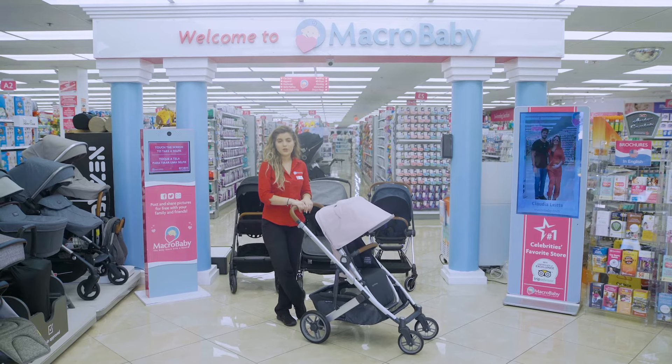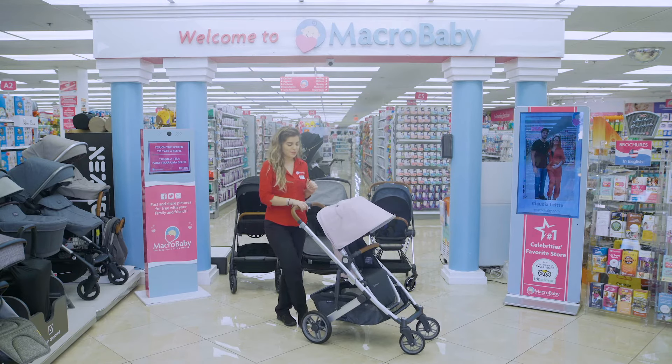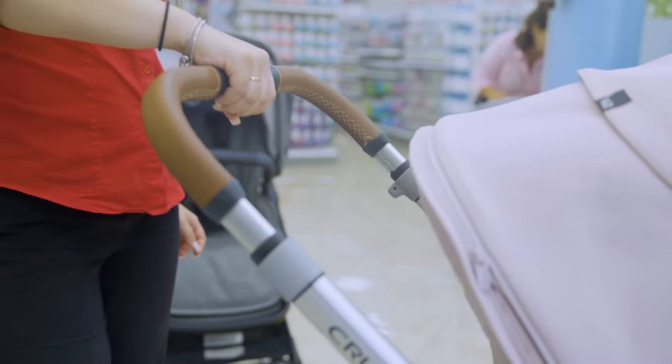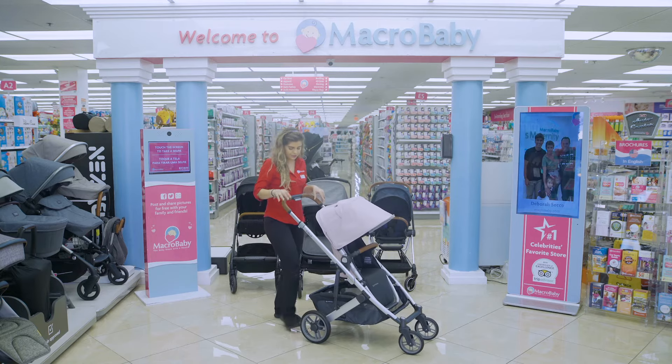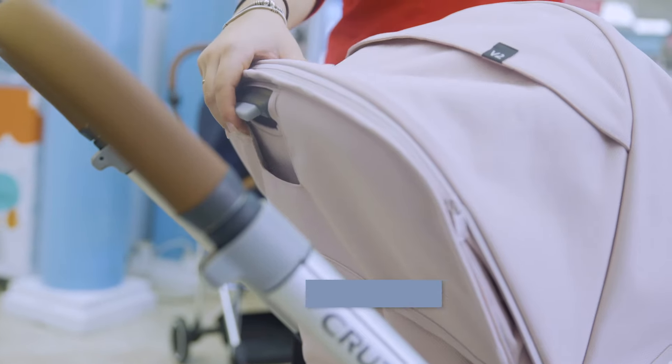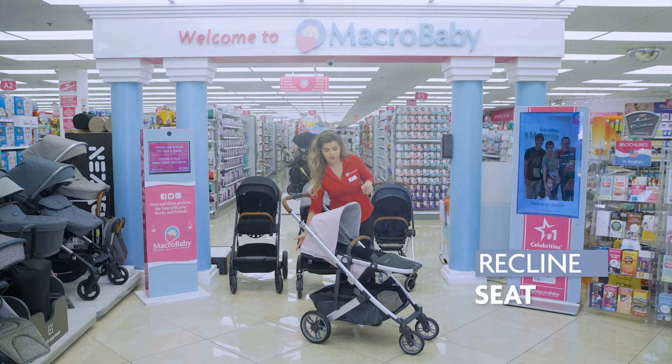This is the UPPAbaby Cruz V2 — they made a couple new improvements to it as well, so let me show you guys what they are. Starting with the handle, you press this button, the handle goes up and back down. Put the brakes on. There's a little button right here in the back that you're able to use to recline.